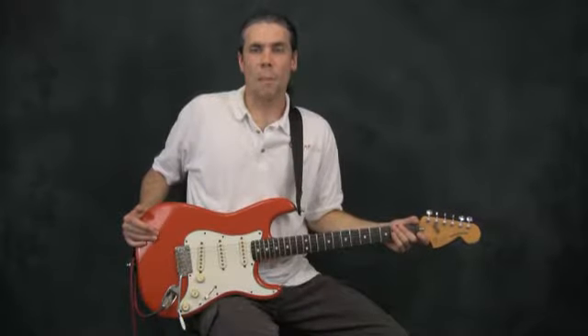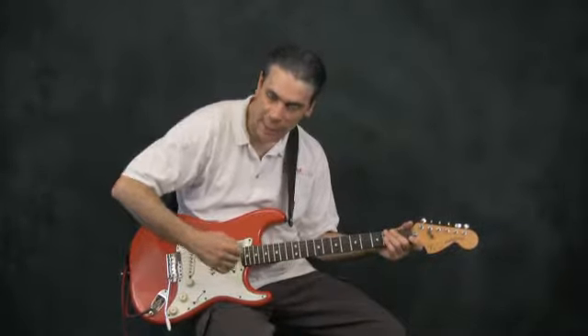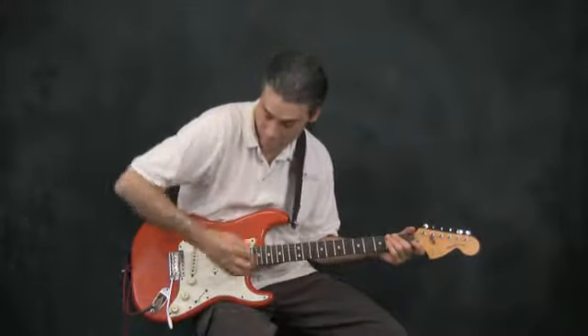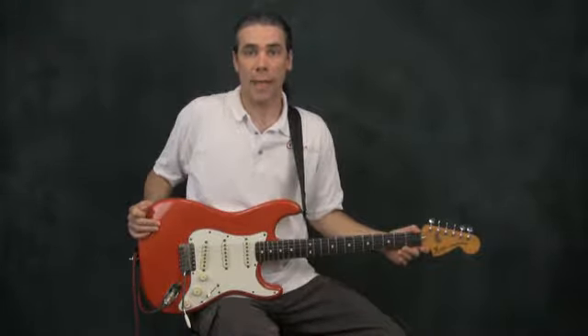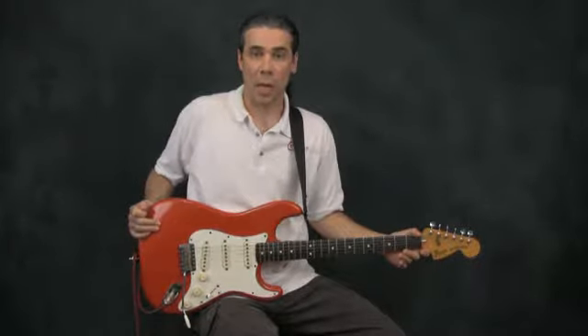You want to start by remembering that you should have proper posture. You want to sit up straight. If you're slouched over, that's going to affect the tension and the leverage of your arm all the way down to your fingers and you're going to have a hard time. Sit up straight — that will make it a lot easier for your body to move as easily and as naturally as possible.